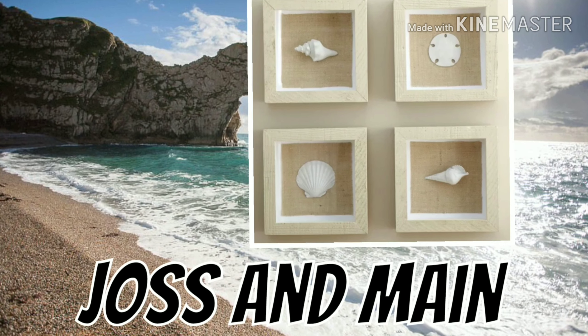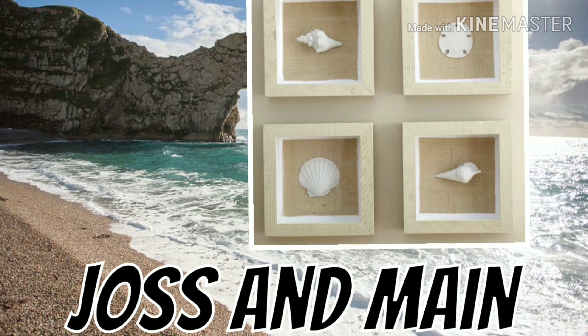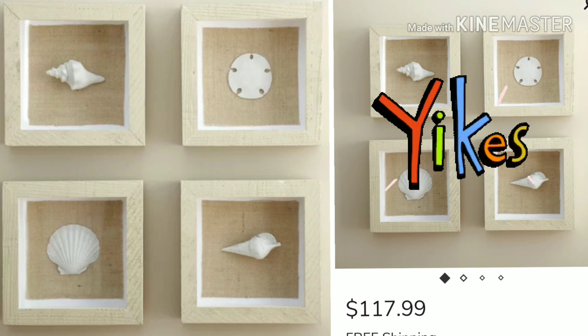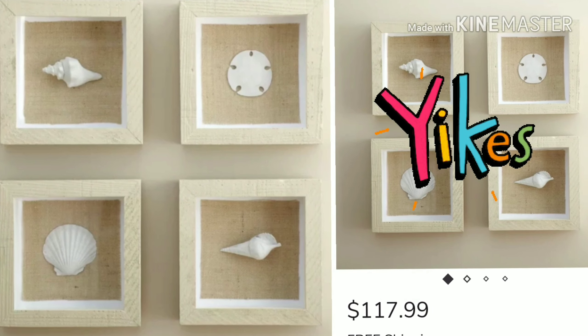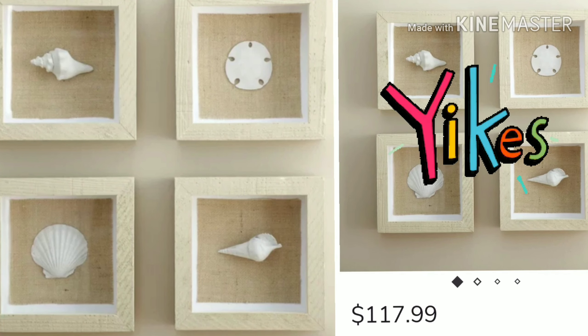This is my inspiration for today — Joss & Main. It's a little bit pricey at $117.99. I want this for bathroom decor and there's no way I'm paying $117 for it.